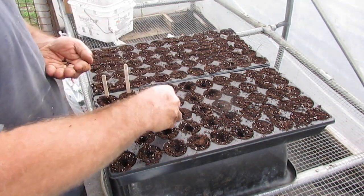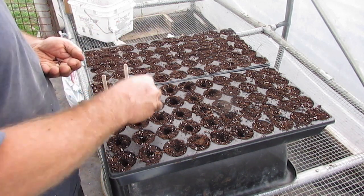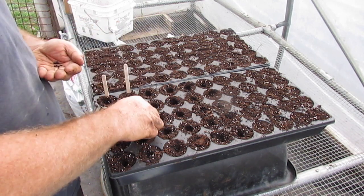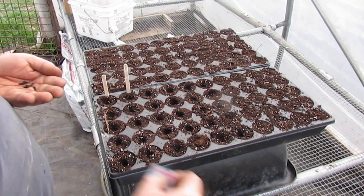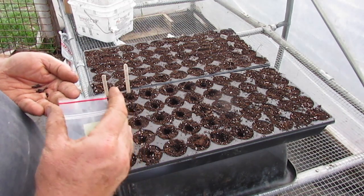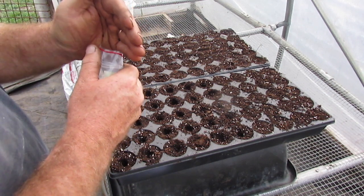Now I have grown sweet potatoes in the past from slips. My favorite variety so far has been the Purple Murasaki, which is a Japanese purple-skin, white-fleshed variety.